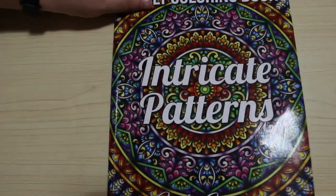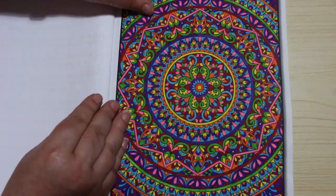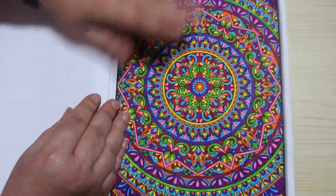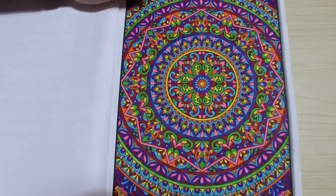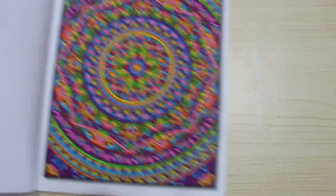Intricate Patterns — again I love this book. It took me ages to do this one — it's the only one I've done in this book, done with Twinmarkers, but it took me forever because look how much detail there is in it. I really like it.